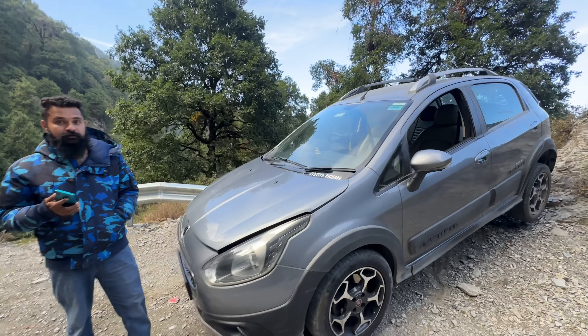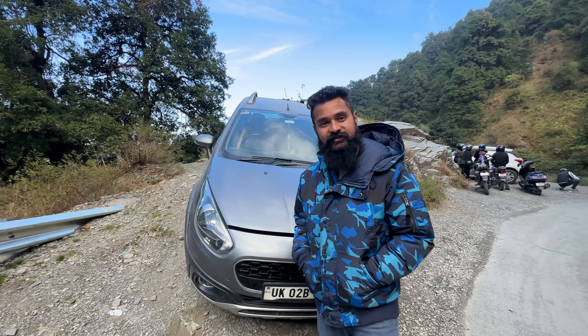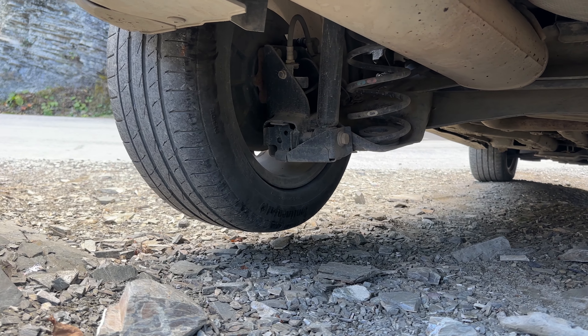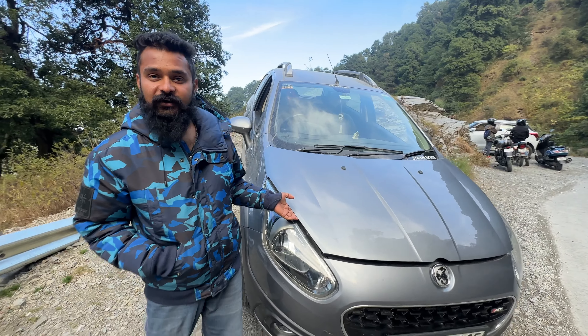What is this car standing like this? I had to shoot the video. How did the video shoot, brother? In my car, I had to tell all these things. I was making a video and I had to open the hood for it.